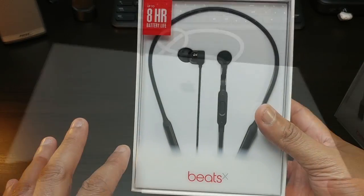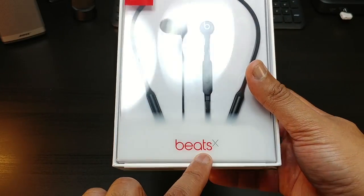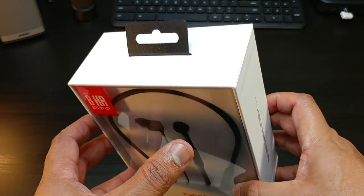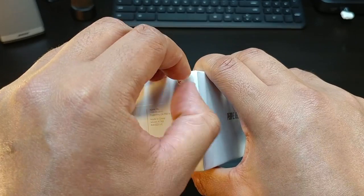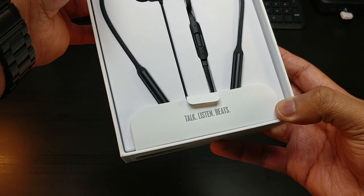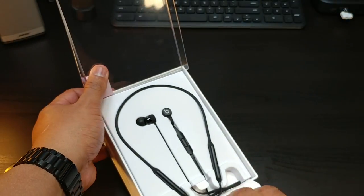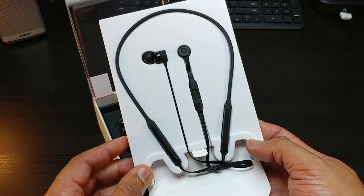They're claiming eight hours of battery life — we're going to put that through the test. Beats X logo, Beats by Dre on the side, nice packaging. Let's get right into this box and peel this open.